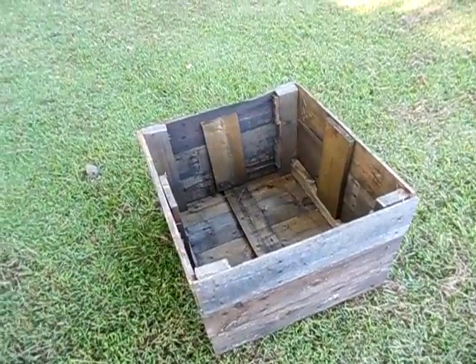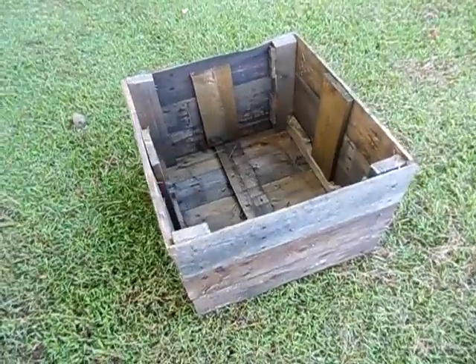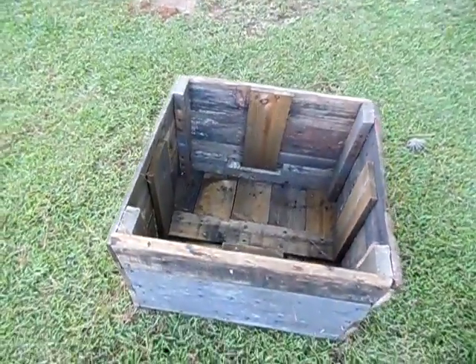Hey guys, this is Twinsville Soloful. I'm just showing you a wooden crate I made out of recycled pallets here. Just wanted to show you that real quick.